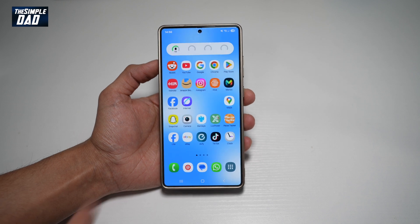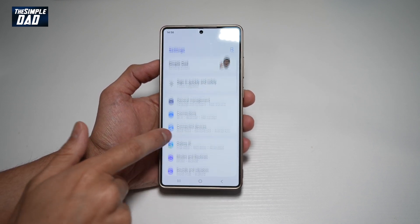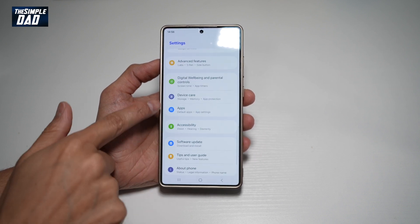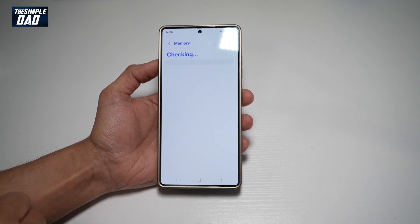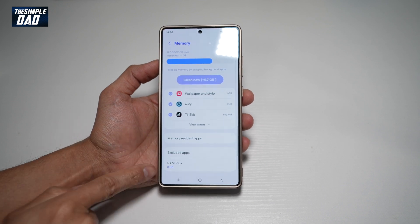To turn this on, go ahead and bring down the notification bar, tap on Settings, and scroll down until you see Device Care. Tap on that. Now here, you want to go ahead and tap on Memory. From here, scroll down until you see RAM Plus.